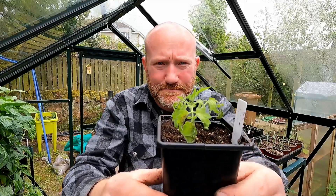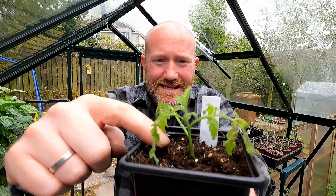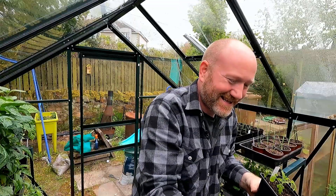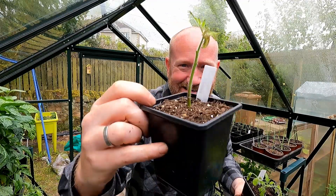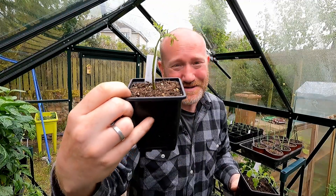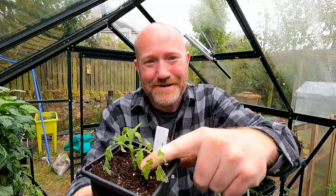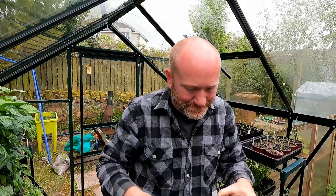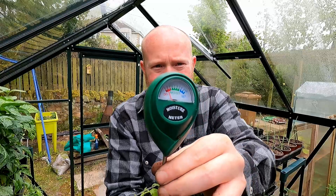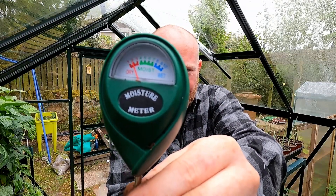I'm going to pile the compost in, give it a little shake, and when it's near the top I'm going to compress it down just a little bit. We'll push that down and pop the label in. Here's our little tomato plant potted on — you can see I've brought the compost all the way up the stem. This one looks so sad in comparison; it's kind of how it was before we did this. I haven't put any water in this compost whatsoever, and the moisture meter is down on number two.